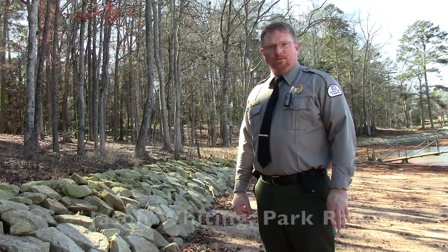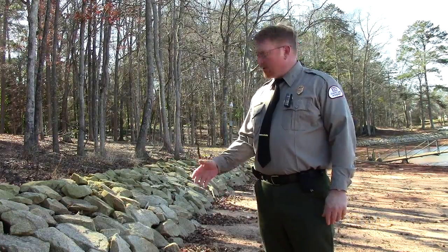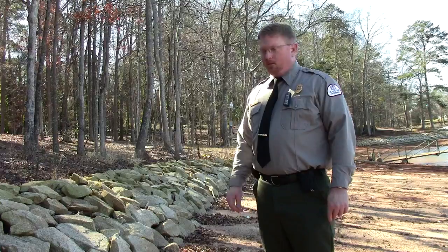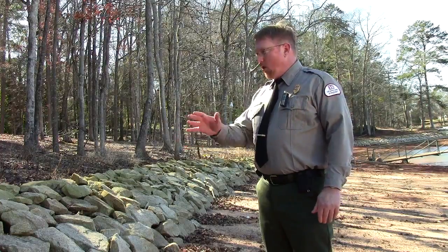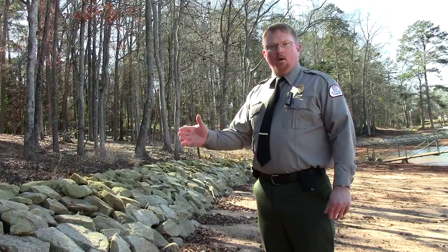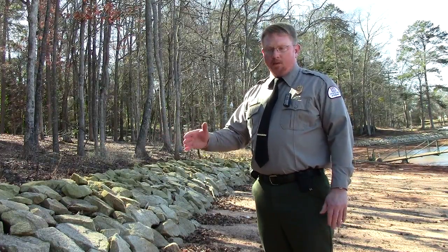I'm Jason Whiting with the Hartwell Lake Shoreline Management Program and I'm here today to talk about some of our shoreline stabilization permits. We have an example here of what we call rip-rap, and we will allow you to come in and armor a bank that has been eroded away or is starting to erode, and you can do that with rip-rap or retaining walls.